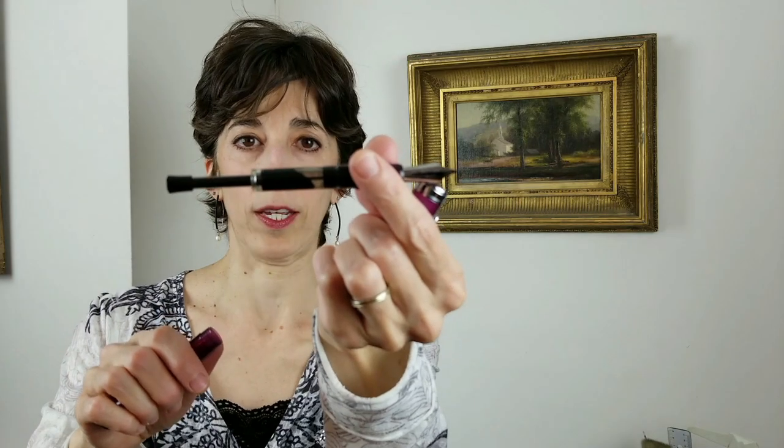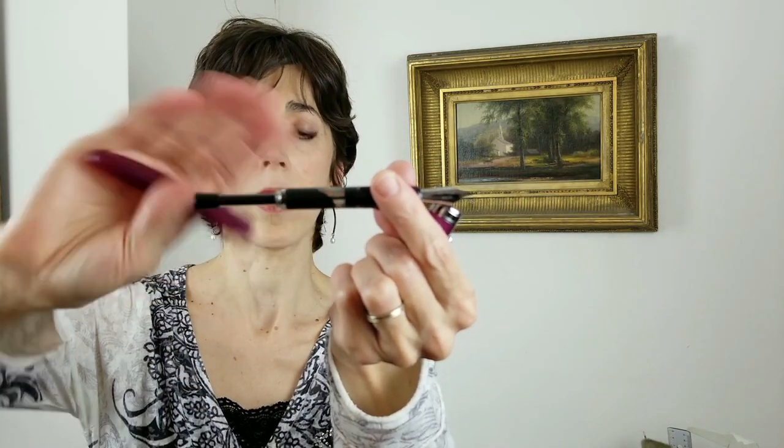Now, I did a video on how to take apart, clean this pen, put it back together, and how to fill it with ink. But in today's short and sweet video, I'm going to talk about what to do when your Noodler's Ahab Pen has ink in it. As you know, I will show you what I do when I encounter that issue.